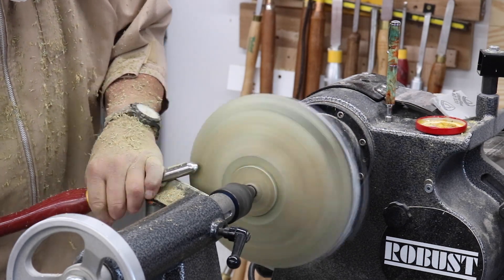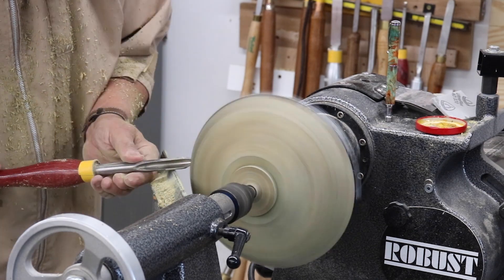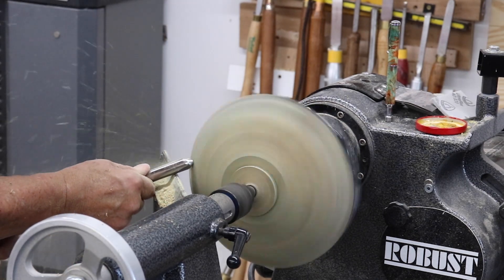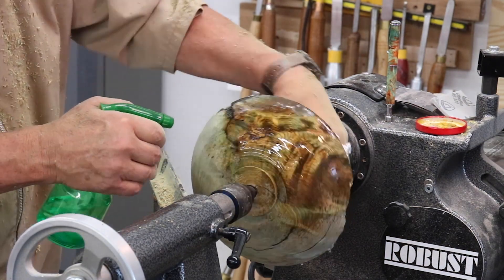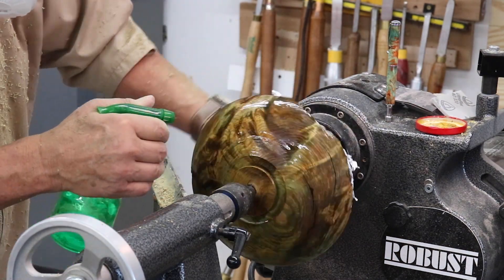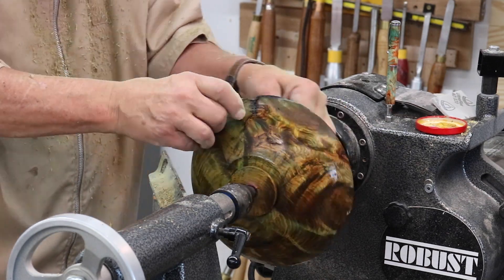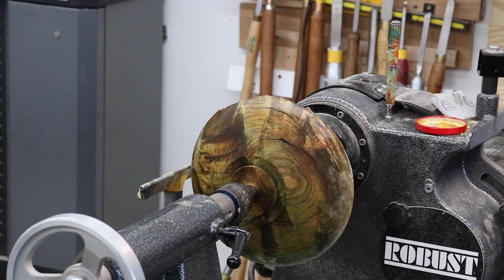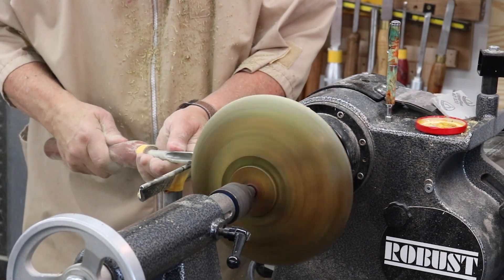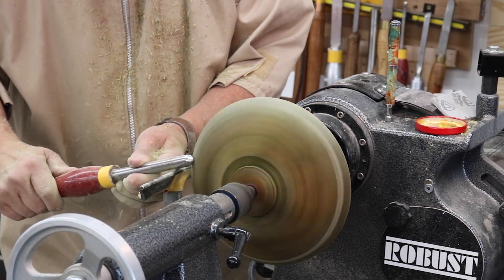I'll work my way up the side with a draw cut. I can't really do a push cut on this because my tail stock is in the way. I put a little water on this to show you what it looks like — it's really, really spectacular. Got some beautiful color. The color is from the stabilizing process — I added a little bit of color to that — and some beautiful figure.